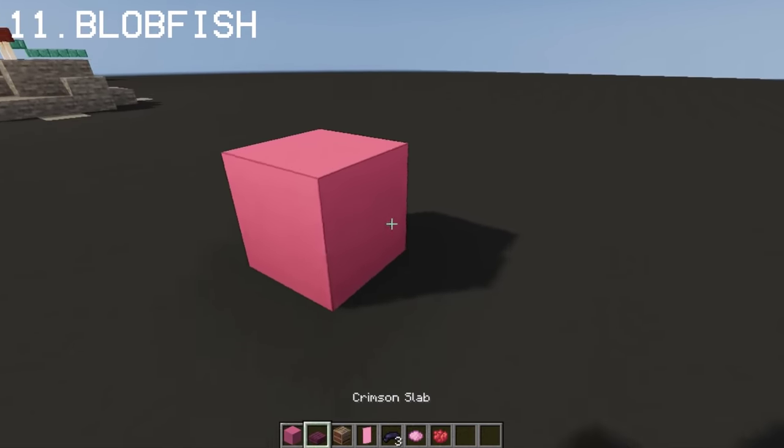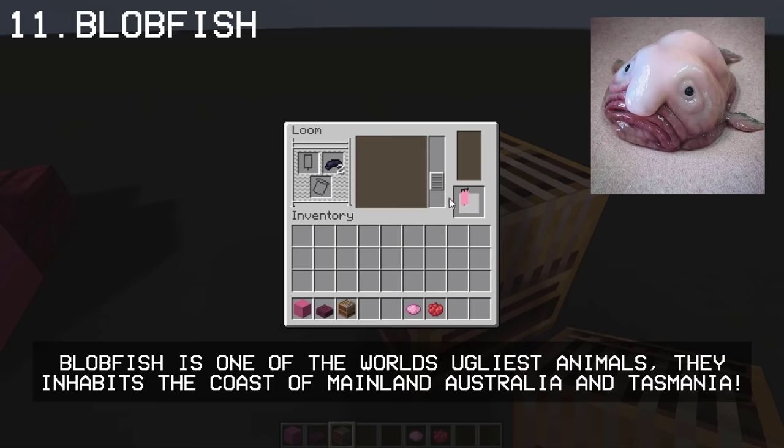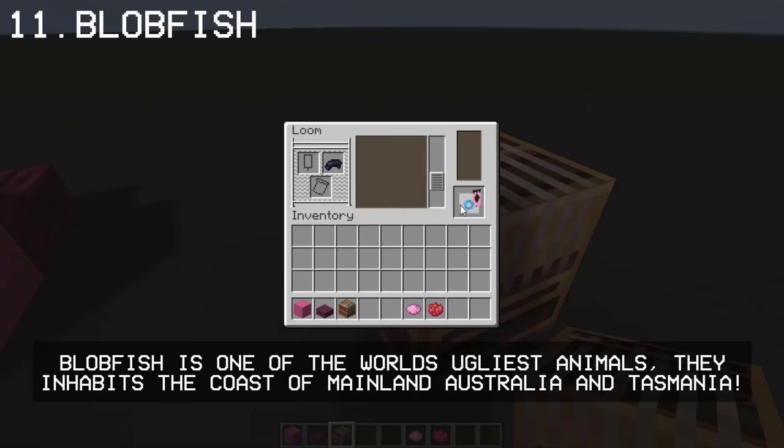Another deep sea creature you can make is a Blobfish. We'll be making his face entirely using a Pink Banner with black and pink dyes.